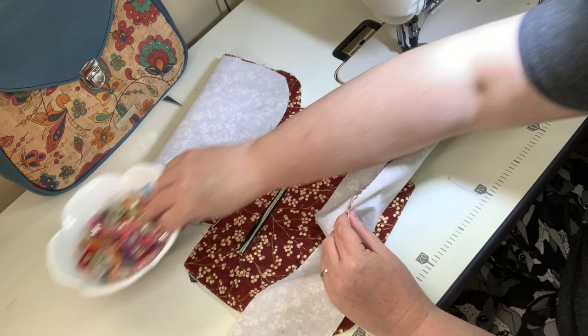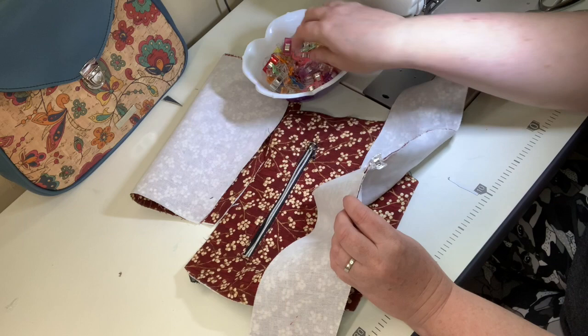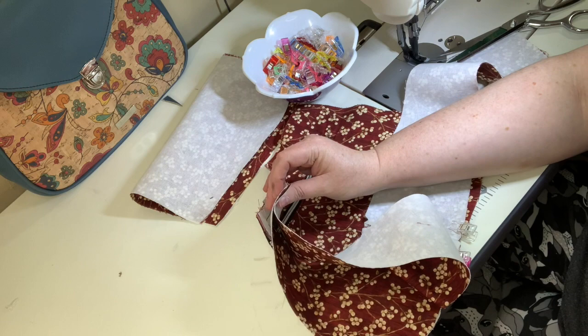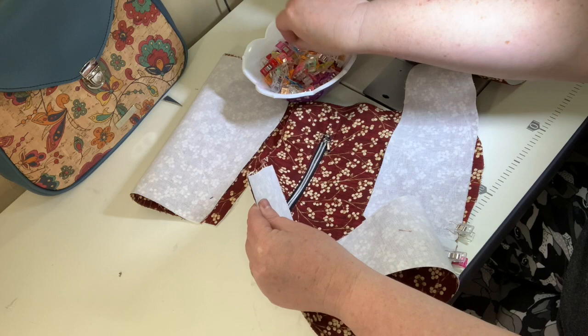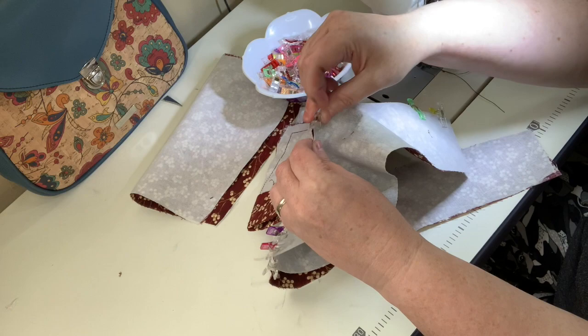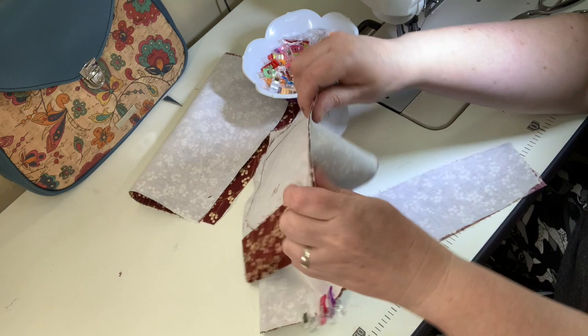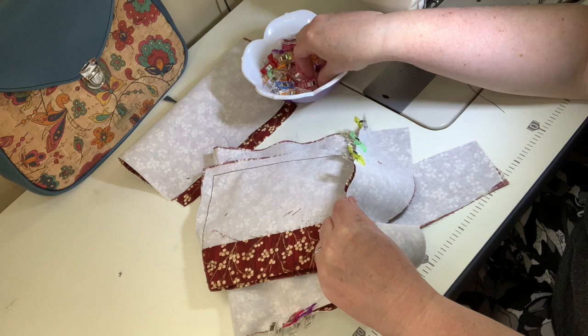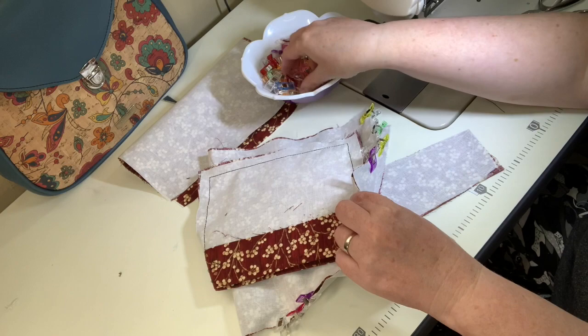Evenly distribute the fabric all the way down to that center mark. If you need to do little clips, you can — I never do, I always get a little bit of a pucker, but it's the lining so it doesn't matter. If you're new to bag making, it's actually easier to start with the lining since it goes together the same way as the exterior and gives you practice before you do the parts that truly show.